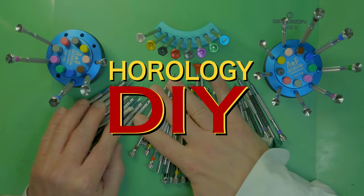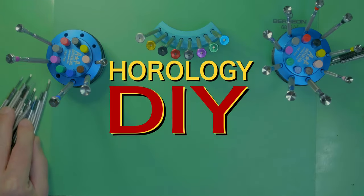Hello, watch enthusiasts, and welcome to another installment of the Seiko 7S26 do-it-yourself tutorial. Today we are venturing into uncharted territory — away from our regular disassembly and reassembly pattern. We are trying to answer one very particular question: what is the difference between three particular dual assemblies in the Seiko 7S26 movement?